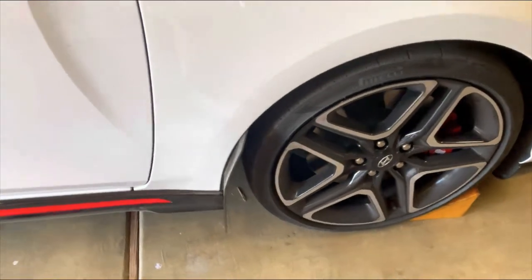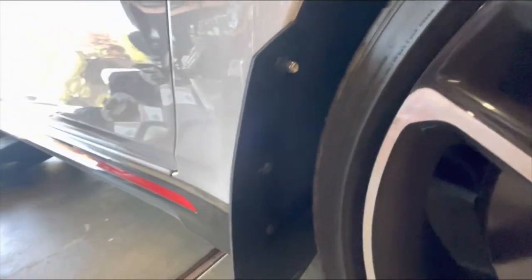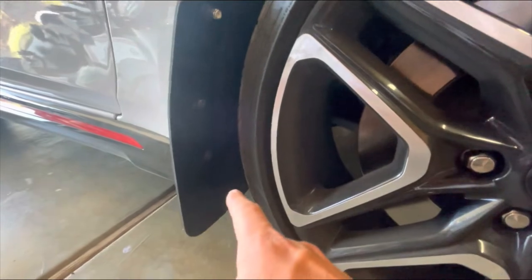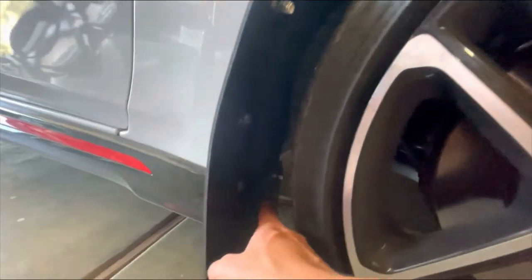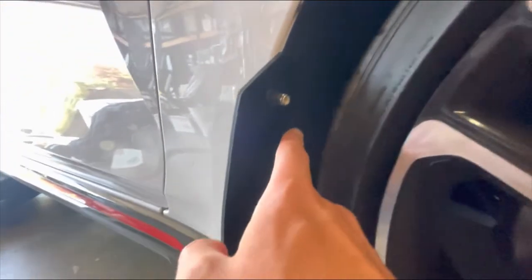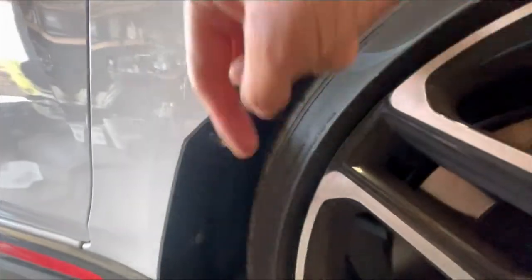I went ahead and put the front mud flaps on last night. They're a little bit of a pain. I would highly recommend that you do this during the day, not at night like I did — big mistake. Anyway, including the kit, there's a little metal bracket that you put on the back right here. It's kind of hard to see because it's covered up by some foam that they included in the kit that you put along the side of the car, so that way the mud flap doesn't hit it. It's got two little screws that pop out towards the tire.